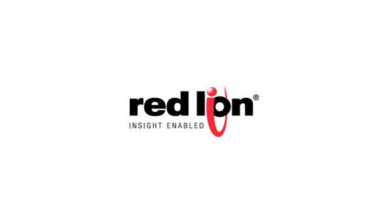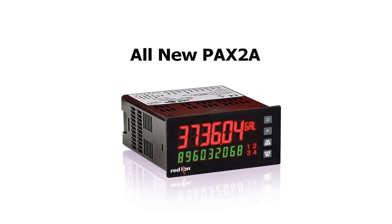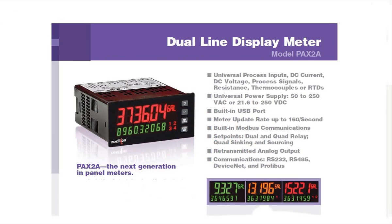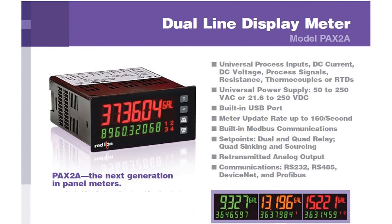Hey, everybody. Thank you for joining us. Red Lion is proud to announce the release of their next generation of 1/8th DIN panel meters, the PAX 2A. From its dual-line display to its universal functionality, the PAX 2A is packed full of features that set it apart from any other panel meter out there.